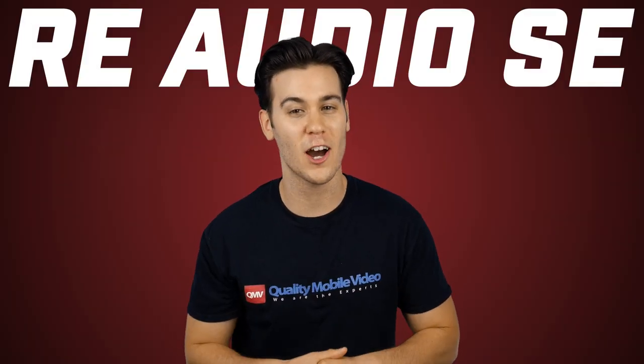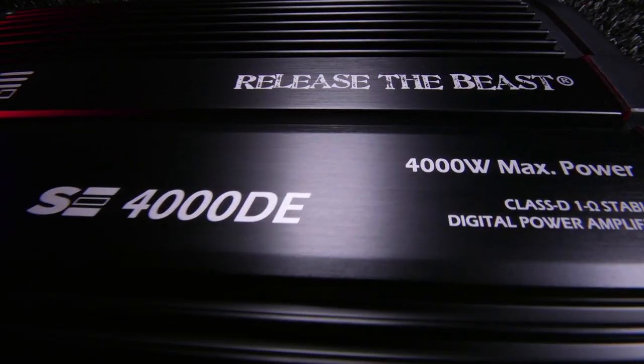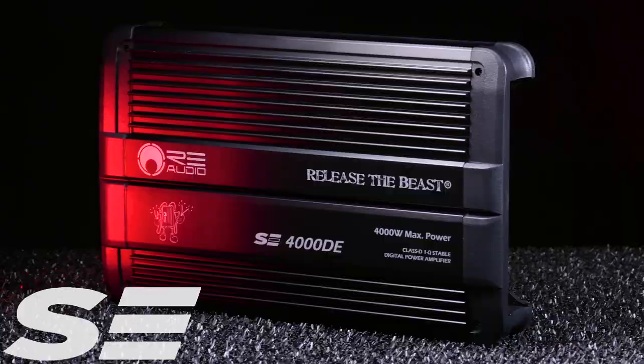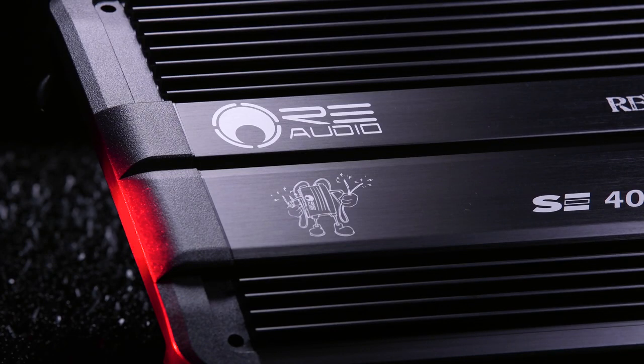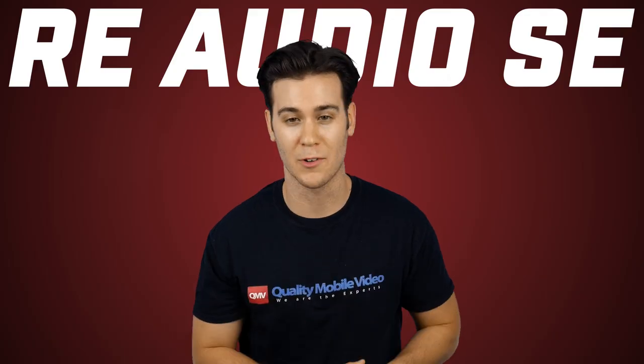Release the beast — that's RE Audio's slogan, but do their brand new SE amplifiers release the beast? SE amps provide studio sound quality and clean power by using proprietary audio topology combined with massive power supplies. They're designed to play loud music, not loud noise.